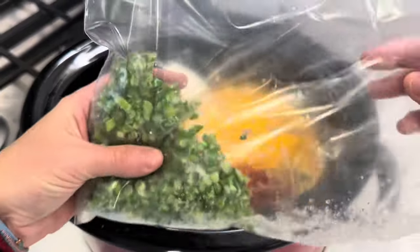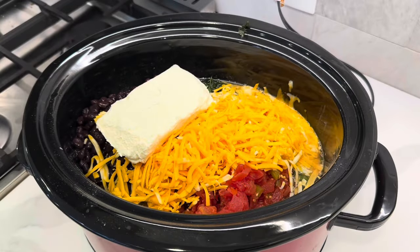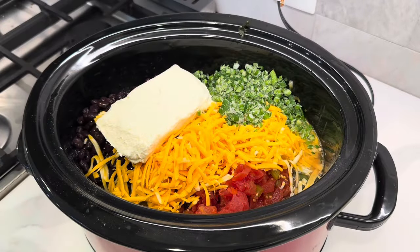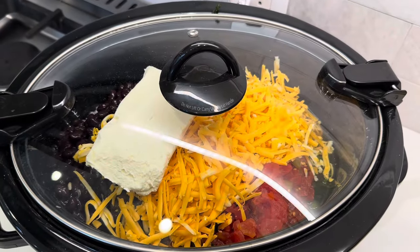I'm going to cook this on low for about six hours and we will be back. Also just a side note — I have some garlic scapes from the garden and I just thought I would throw those in too. Why not? They're absolutely delicious.